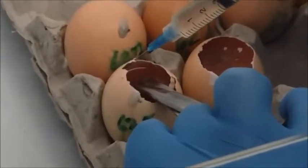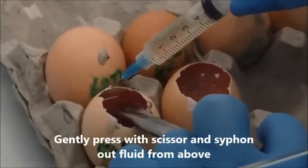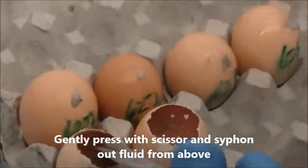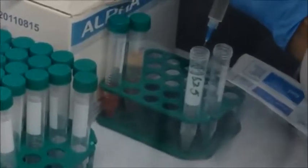You can be patient during the whole procedure. There is no need to rush. As you can see, this egg has a very clear harvested fluid and there is no contamination. Then you put it in the falcon tube for storage purposes.